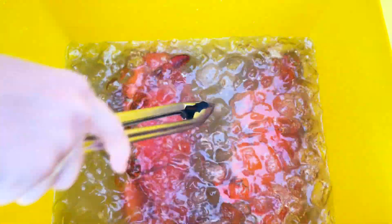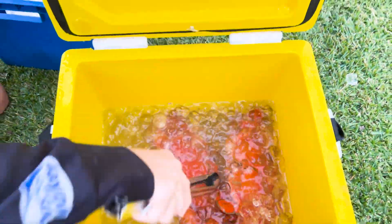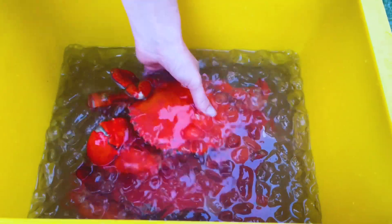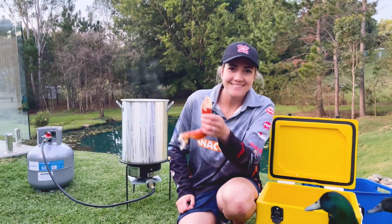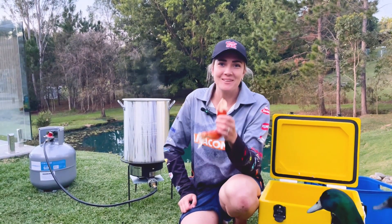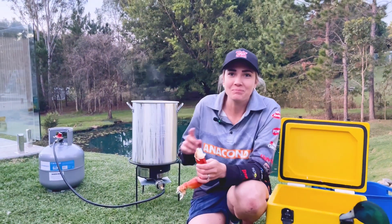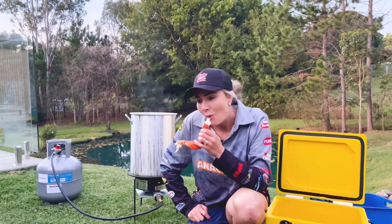I'm just dropping these into a nice cold salt bath, and what that does is just stop them from cooking. Now this is the moment that I've been waiting for. That is absolutely amazing. Wow.